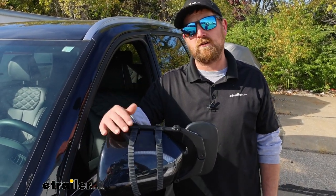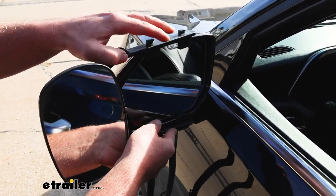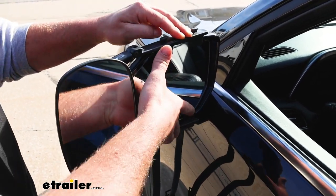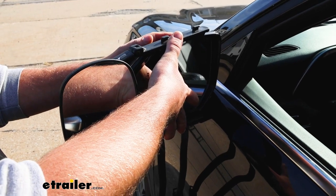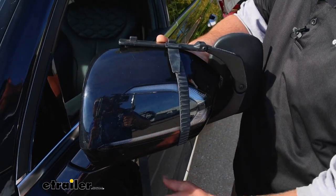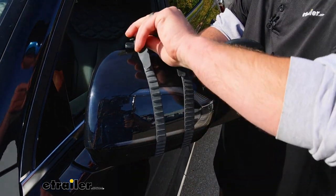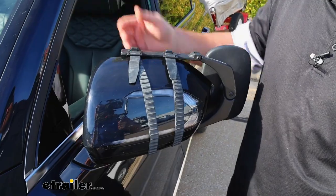We'll go ahead and put it on together now. To get the mirror on, you're just going to hold it flat against the factory mirror and find a good spot where it sits flat. Once you do, hold it in place, come around to the other side, and buckle it up. Take the latch and stretch it around, then place it over the keepers. And that's really all there is to it. If you did happen to pick up a set, simply repeat the same process on the other side.